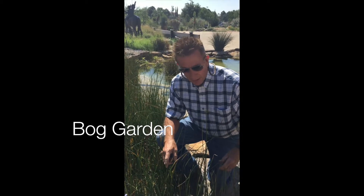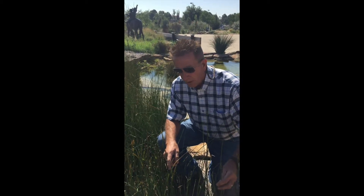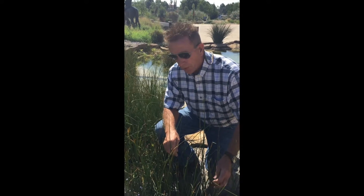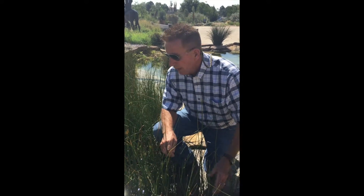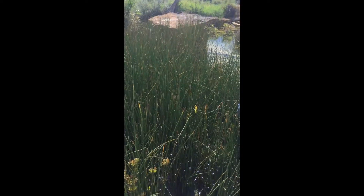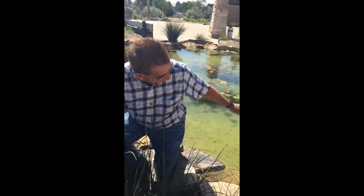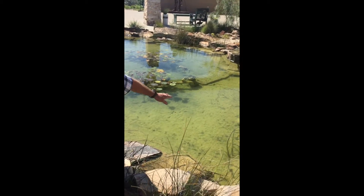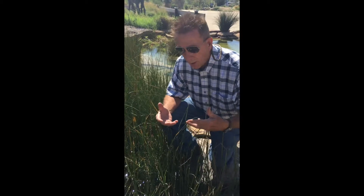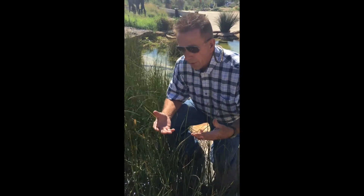Hi, this is David in the garden again at the Western Heritage Nature Trail. We're going to talk about the Bob Garden today that's out here at the fish pond in front of the entrance of the museum. I'm kneeling down right now into what we call the filtration of the pond. It's got the fish and pretty clear water, and this is useful if you're a garden hobbyist or somebody who wants to put in a fountain or a pond.